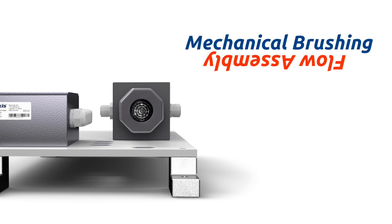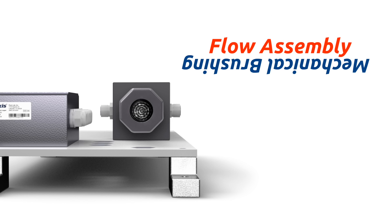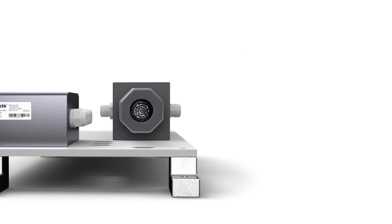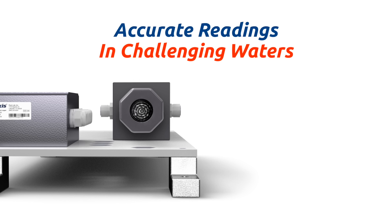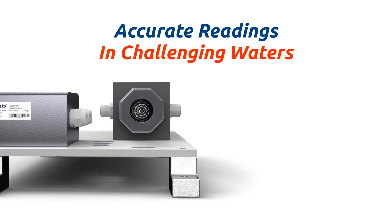Each OxyPanel is also equipped with the FR300 Plus mechanical brushing flow assembly to ensure constant electrode cleanliness. The FR300 Plus was designed with a magnetic coupling motorized brush assembly that provides inline mechanical cleaning of the ST765 bare-gold electrode, resulting in unmatched sensor accuracy in challenging industrial, cooling, and process waters.